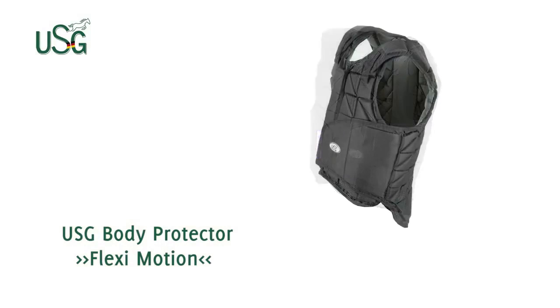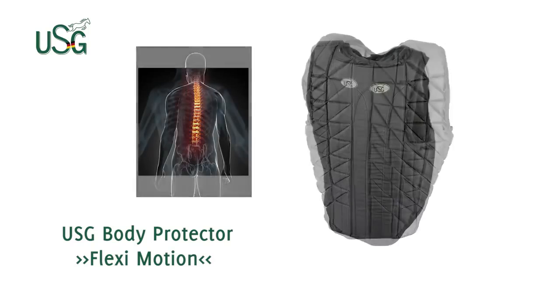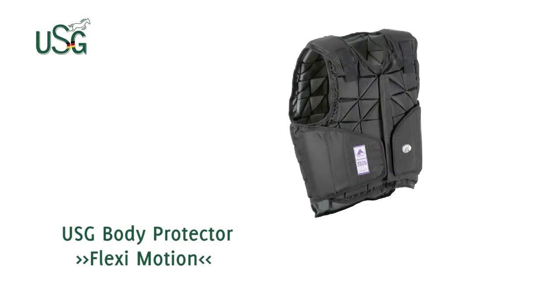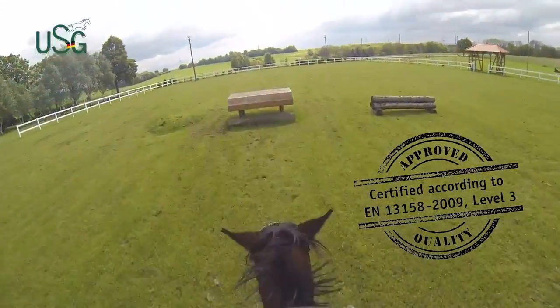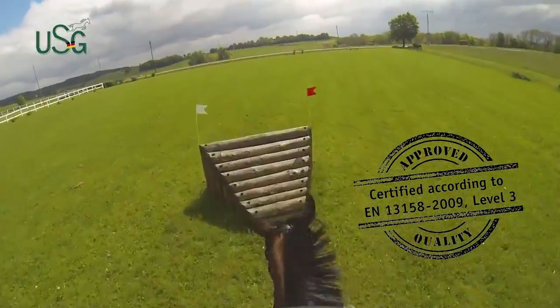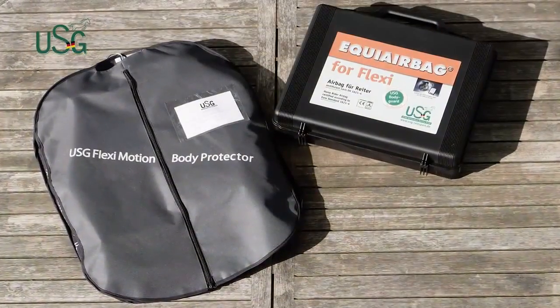As the name implies, USG's Flexi-Motion is a highly flexible body protector allowing even more freedom in motion and giving a close flexible fit, providing the maximum level of protection. Flexi-Motion is certified according to the highest European standard AM13158-2009 and Beta-2009 standard, both Level 3, which are accepted and recognized worldwide.